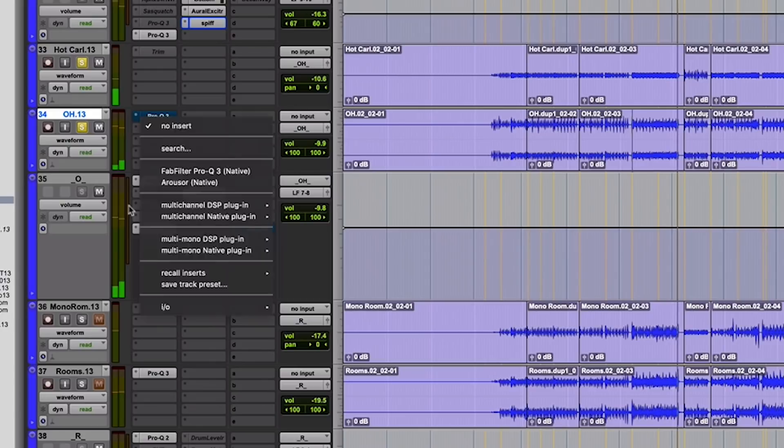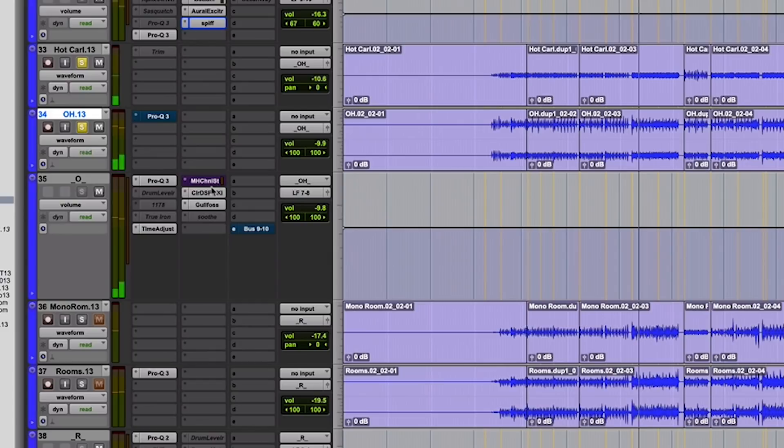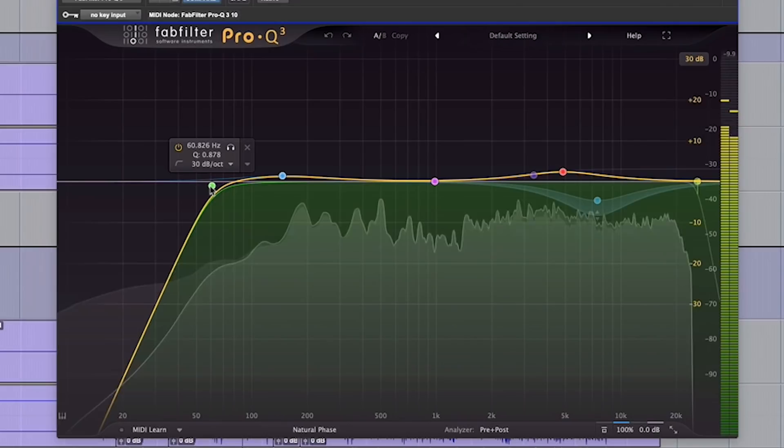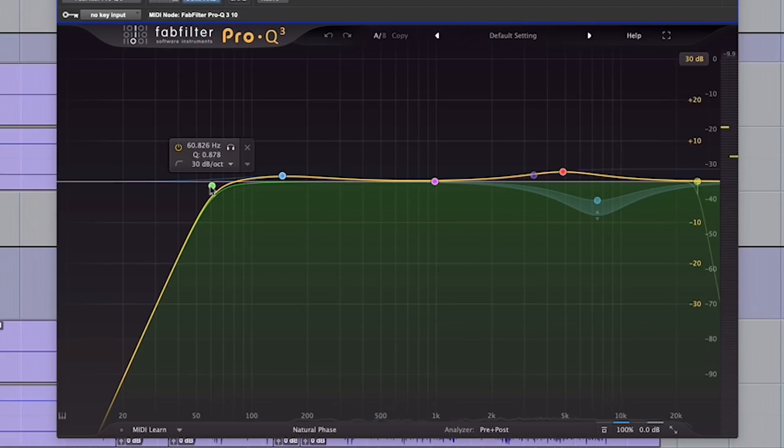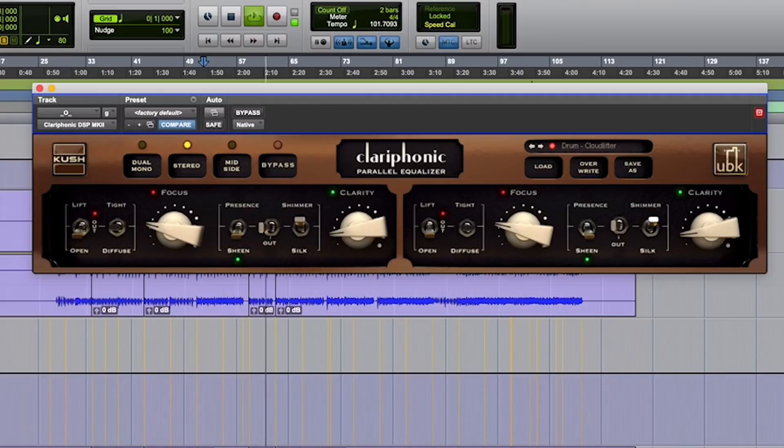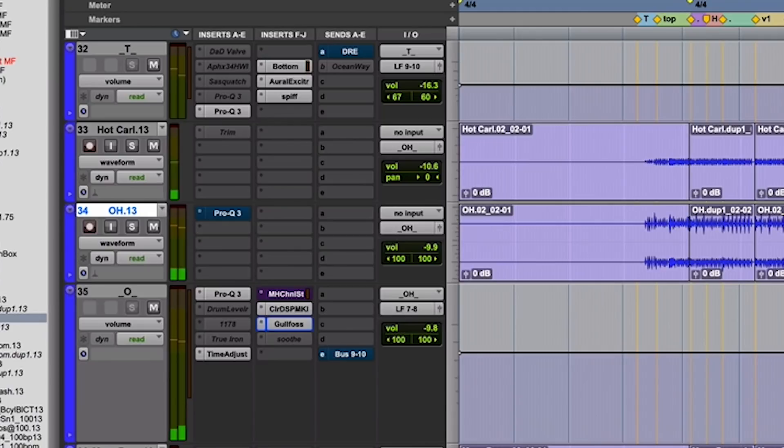Let's see what we've got on here. Looks like I started with pretty much — you'll notice on just about everything I'm getting rid of low end if I don't need it. You can waste a lot of headroom by letting all these digital tracks bleed low end into your project. So I get rid of the low end. A little bit of Clariphonic that opens it up on the top. All of these are going out through the SSL 2. And it looks like on this one I was actually combining a little bit of distortion in with the overheads.